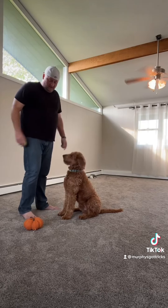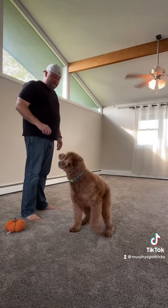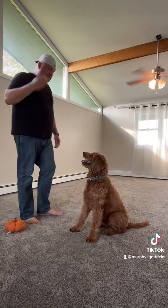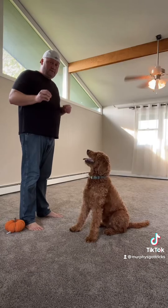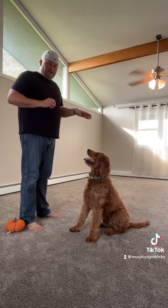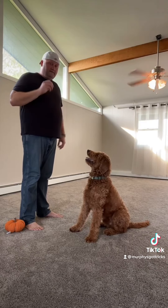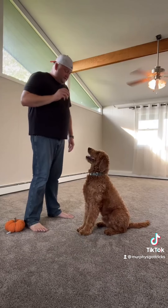That's how really most tricks work. The lay down part is a very similar process. You've got your treat in your hand, and the first thing you want to do is get your dog to sit — so teach him to sit first. After you've taught him to sit, then we move on to lay down. They're sitting, just like he's doing right now.